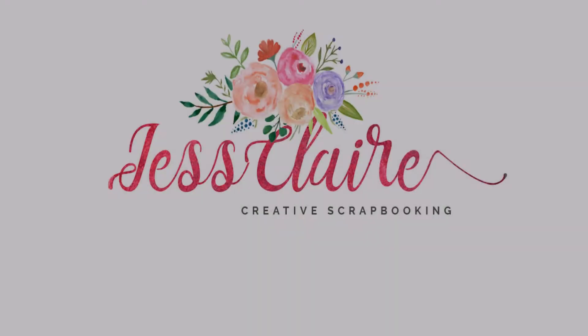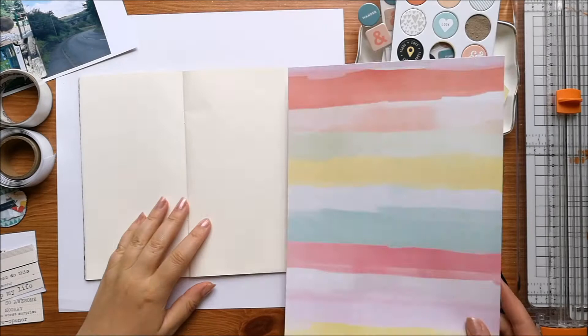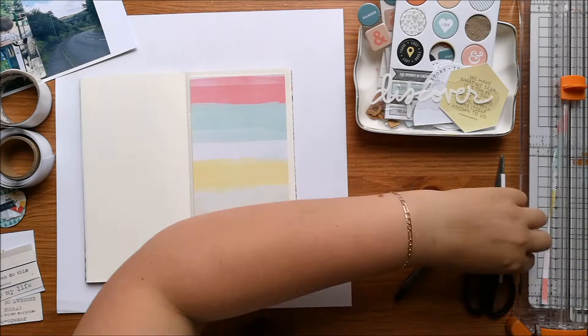Hi guys, welcome back to JessClaireCreates. Today I am creating a page in my traveller's notebook using the Ali Edwards Lost and Found kit.